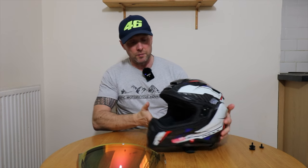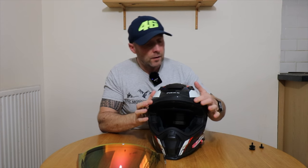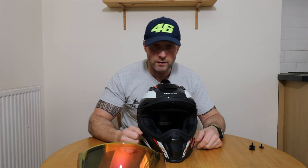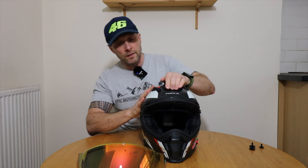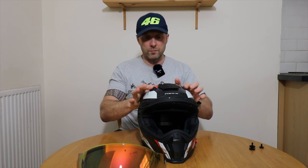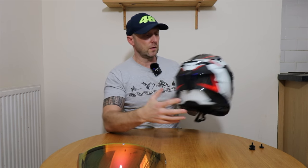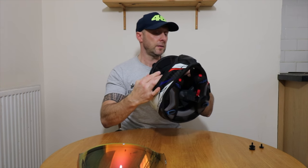You can run the helmet without the peak attached as well. We have forehead brow vents to increase the air into the top of your head to keep you cool. There is a two-position forehead vent. Then we have top of the head vents as well, with exhaust ports out the rear so that air can come out the back and help create a better environment for when you're riding.